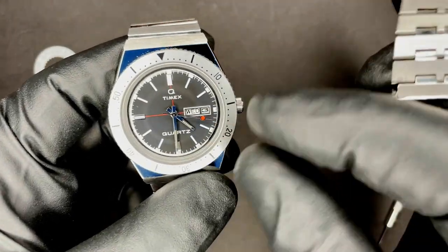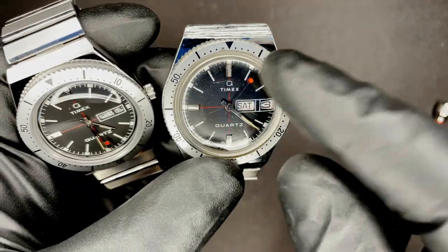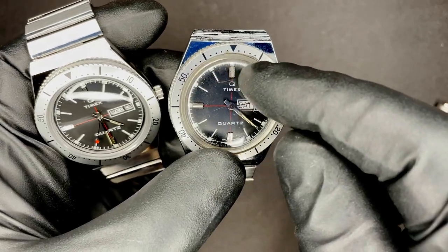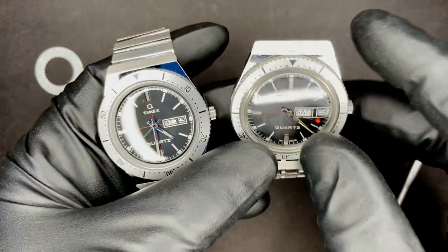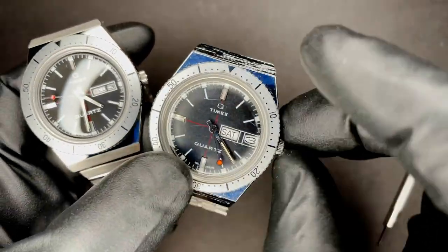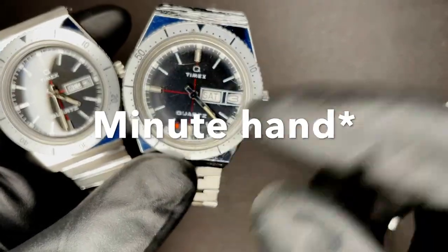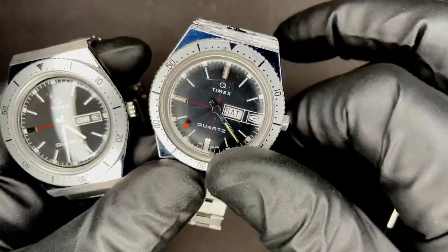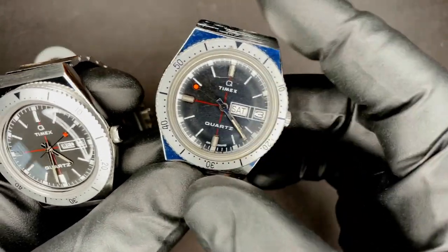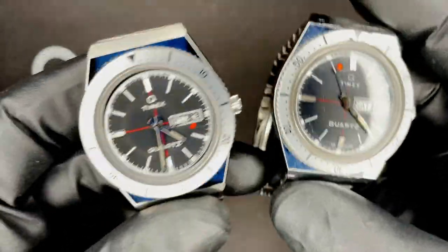The reissue does have quick set date, but it does not have quick set day. This does not have quick set day or date. However, if you go all the way past midnight to get the date to change, you can wind it back to about 10 PM and when you cross over again at midnight it will change — so it's kind of like a half quick set. Neither of them have quick set day, which makes them a total pain to set, especially this one. The gearing for the stem is so low that to get the hour hand to do a full rotation is something like a turn and a half or two turns of the crown, so you have to sit there and crank on that thing forever to get the day and then the date to change.